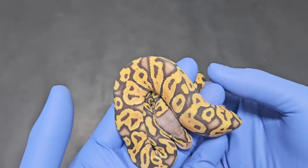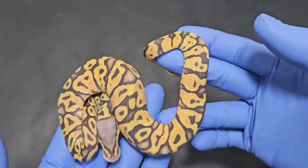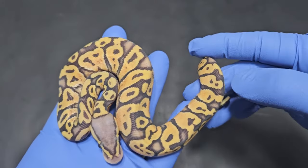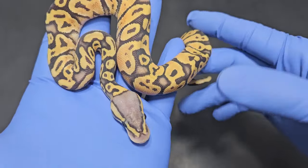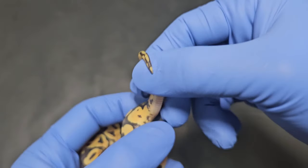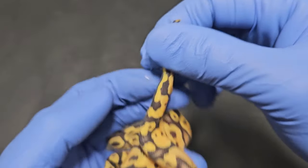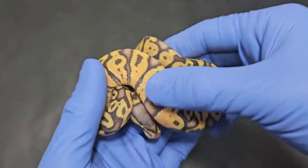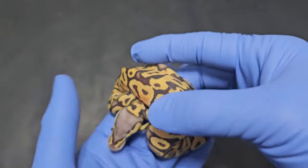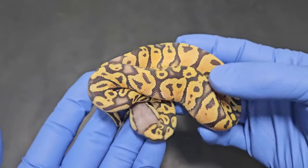This next one is a step up from the last girl because this is a visual hypo — pastel visual hypo, 66% het for puzzle. That hypo makes it so much cleaner, gives that frosty look. Look at that head — it's almost completely washed out. Very cool. And it is a female. We got pretty lucky with the sex ratio — I believe there's five eggs and three of them are females. I'm waiting for RGI to come out with their puzzle test so I can get some of these girls tested and hopefully confirm a 100% het for puzzle.